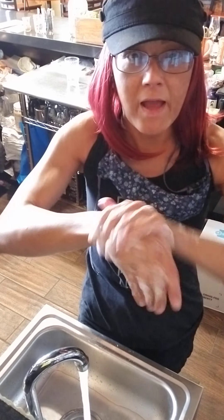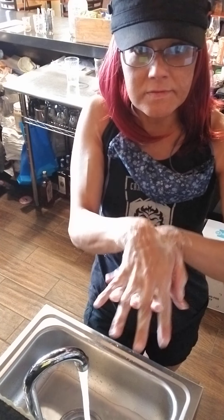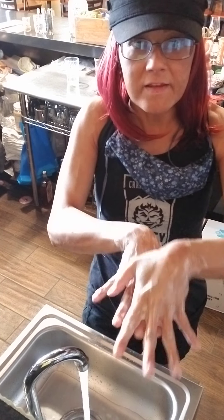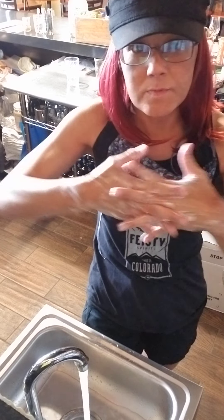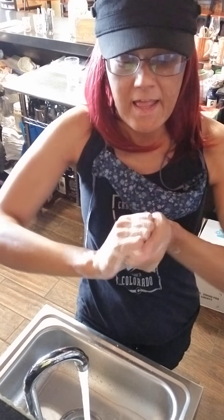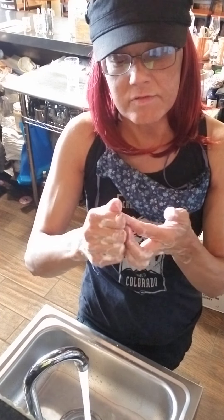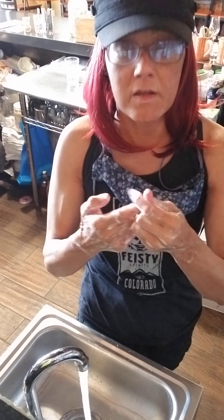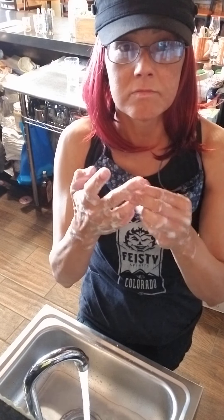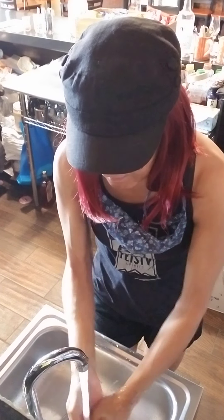And then back around. I'll come up this way, then the other way, and then this way. Then I cup my hands like this, and if I'm really in the mood, I do the fingertips — pop the fingertips. Lots of soap.